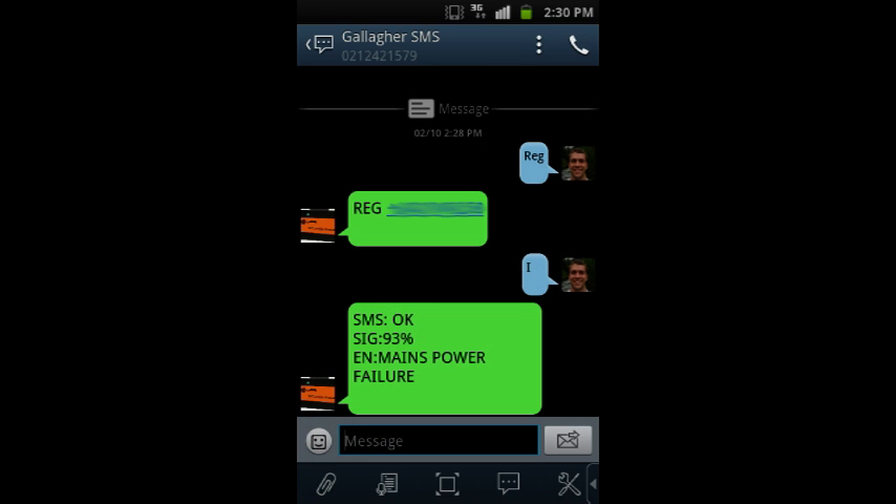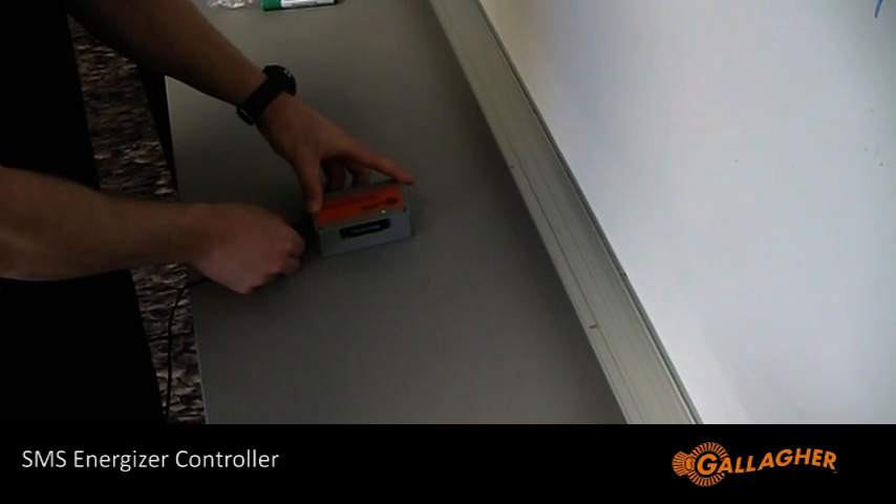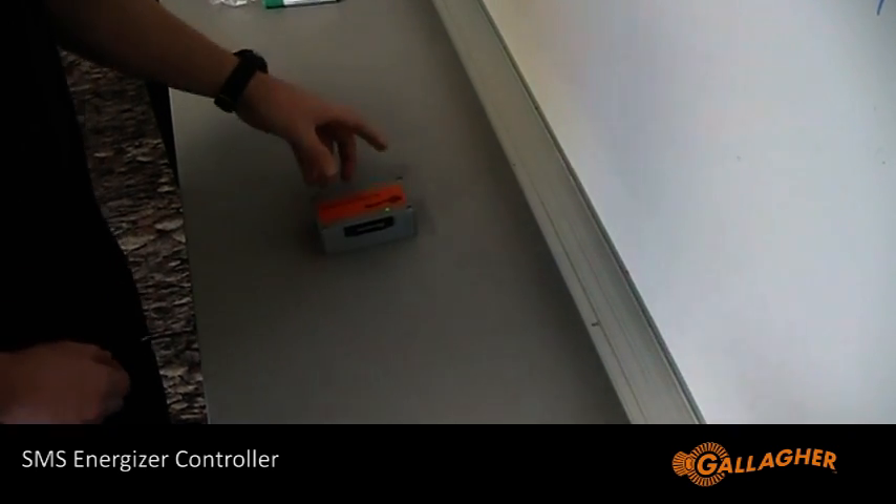The response will say that the energizer has a mains power failure. Of course it will — we haven't connected the energizer yet. After checking your phone is registered successfully, turn the SMS energizer controller off to prevent the batteries from going flat.